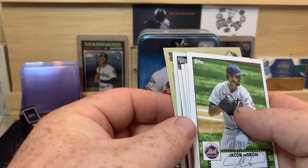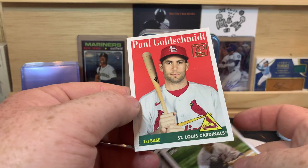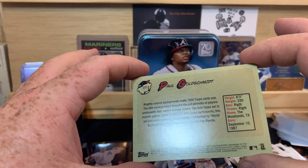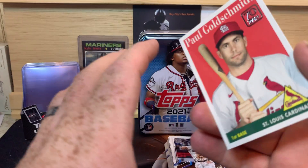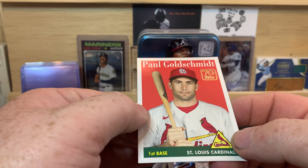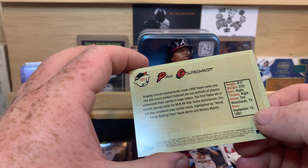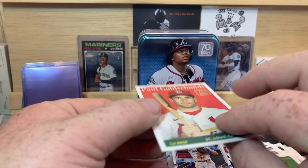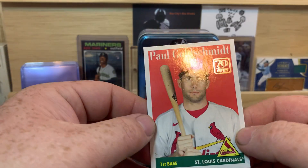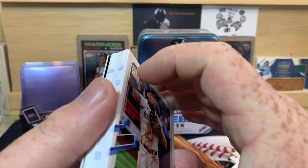We got a flipped over card back here in the back — Paul Goldschmidt. It's kind of cool, why is that one flipped over? I'm not sure why that was flipped over. It does have a glossy finish to it, but it's not a chrome. I wonder if it's... I don't know, that's weird. It's not a chrome, and it looks like it's not a white border either — it's like a cream colored border. I don't know if that's a thing though, I'm going to have to look at the back.